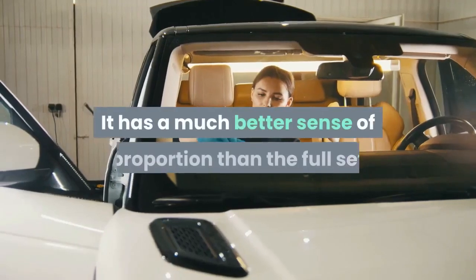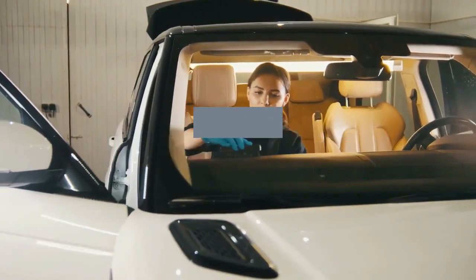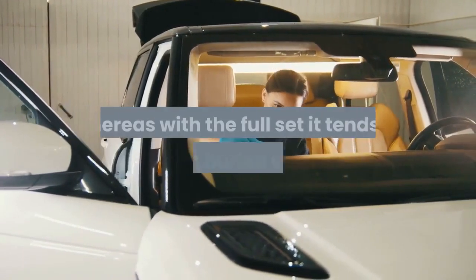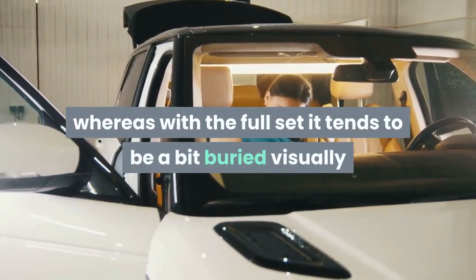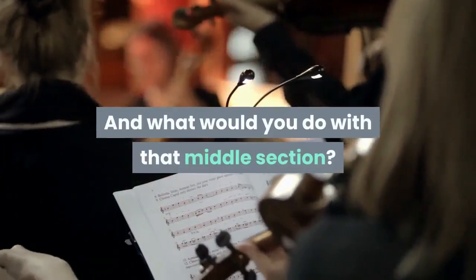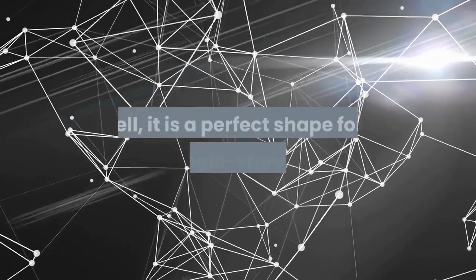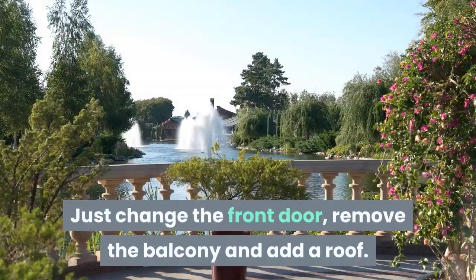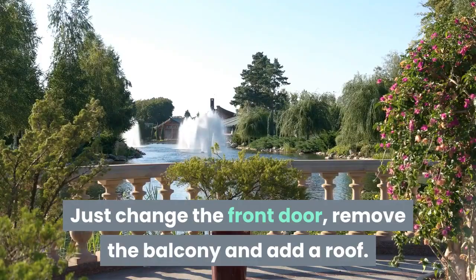It has a much better sense of proportion than the full set, and also the wonderful detailing of the entrance facade dominates, whereas with the full set it tends to be a bit buried visually as the eye is drawn upward. And what would you do with that middle section? Well, it is a perfect shape for a nice single-story house — just change the front door, remove the balcony and add a roof.